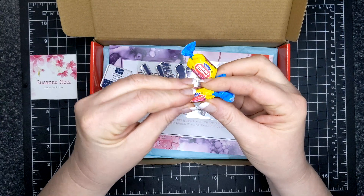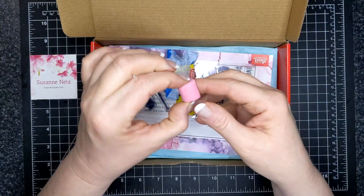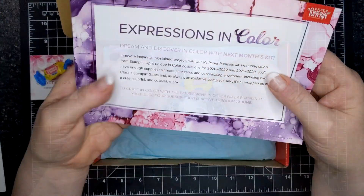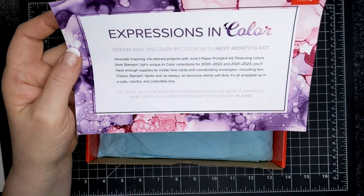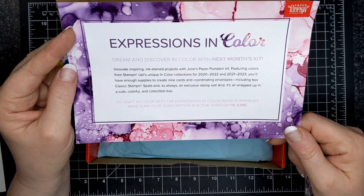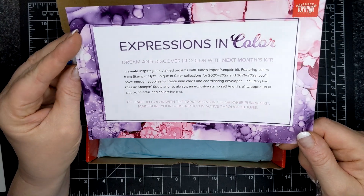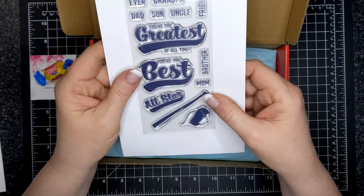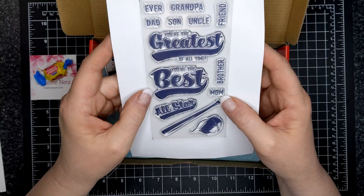We got three pieces of double bubble gum — look how hard this is. Stick it in your mouth and just let it soften before you chew it. So this is an advertisement for next month's paper pumpkin kit. You can still get it — sign up right now and you will get it in your mailbox. It is going to have these sort of inky colors, we're going to get two Stampin' Spots, and it's going to be a fantastic month next month.